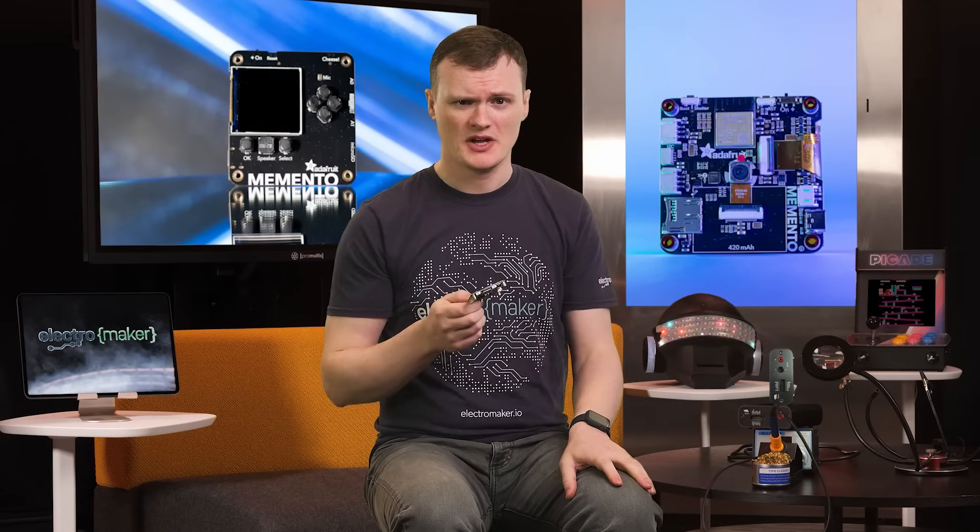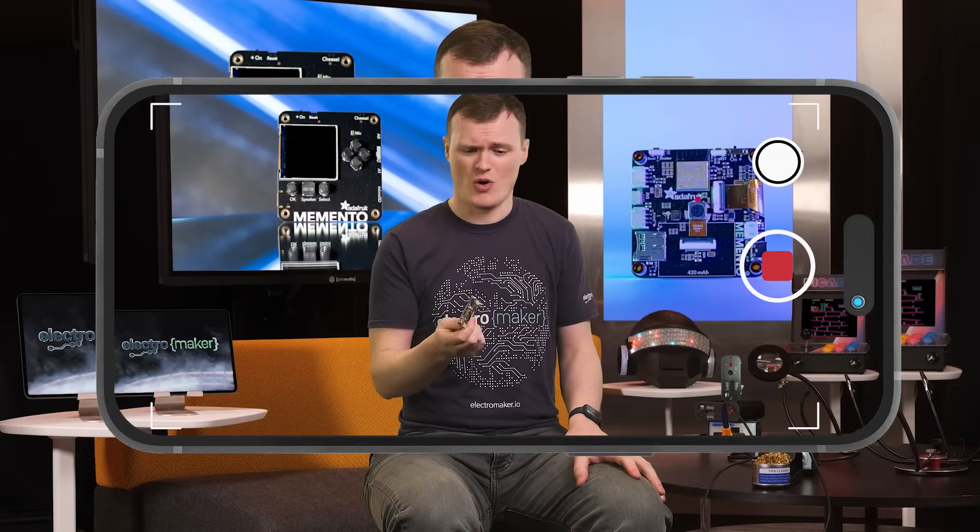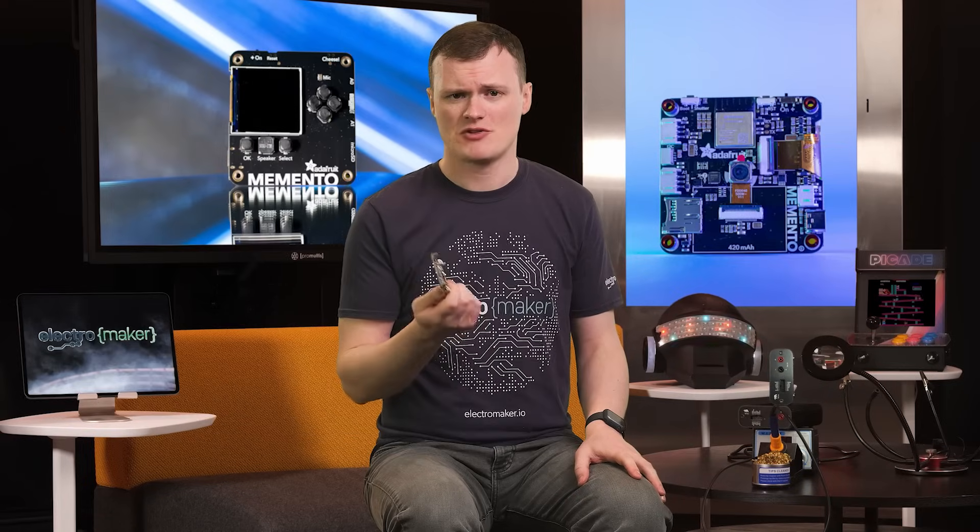The first project idea that comes to mind is a portable camera. Sure, you could use your phone, but by that same logic, why bother with any hobby? If you create your own camera, you will not only have a grand old time, but you'll also learn all kinds of key concepts when using the camera hardware and other circuit elements.